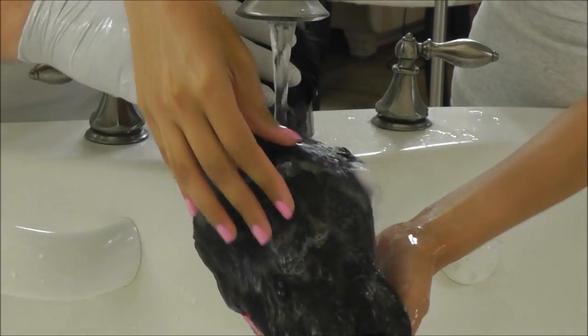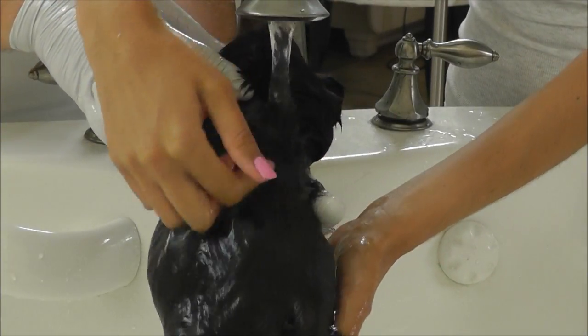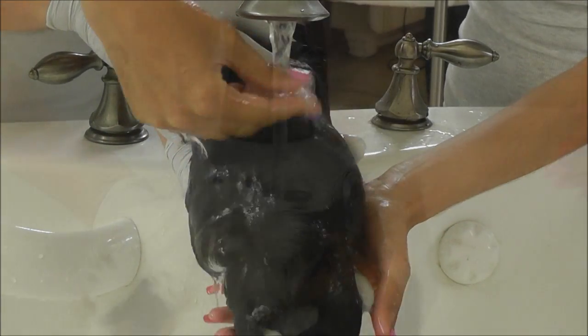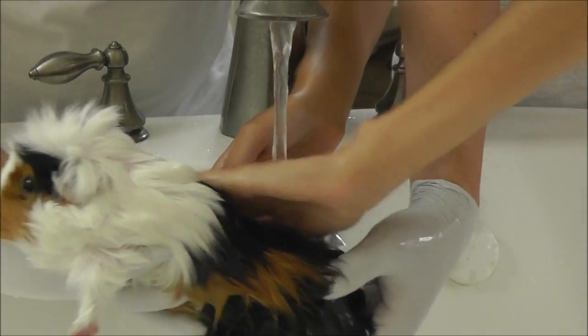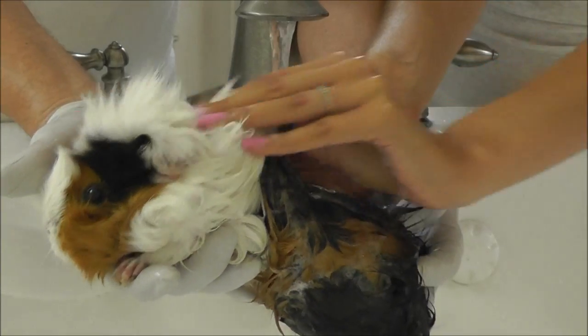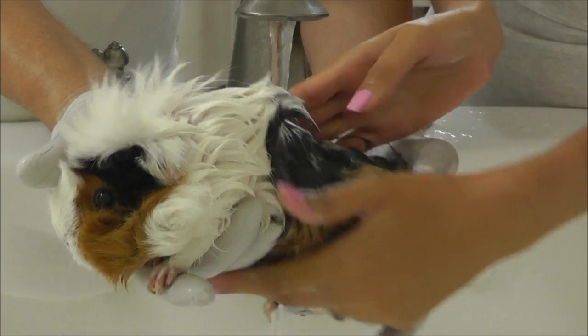Make sure you rinse off the soap really well, because you don't want it left in their little armpits or under the legs. Rinse them thoroughly.